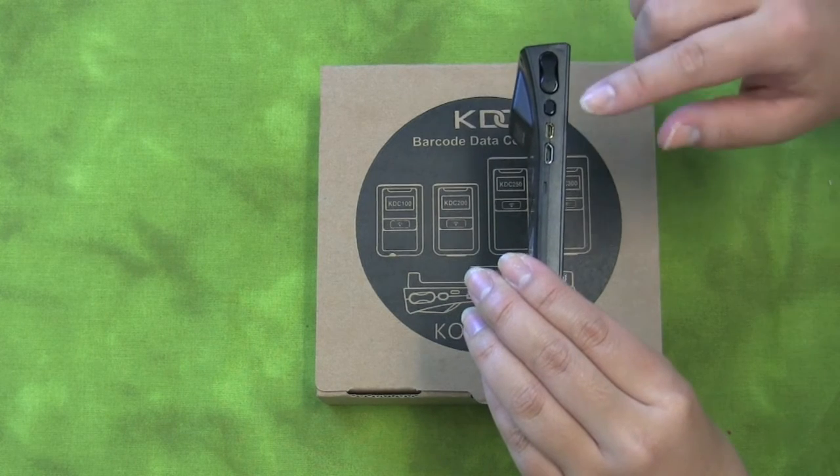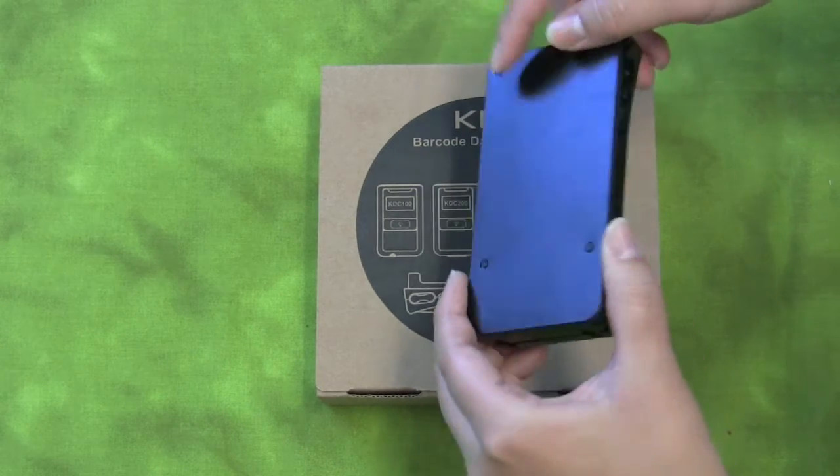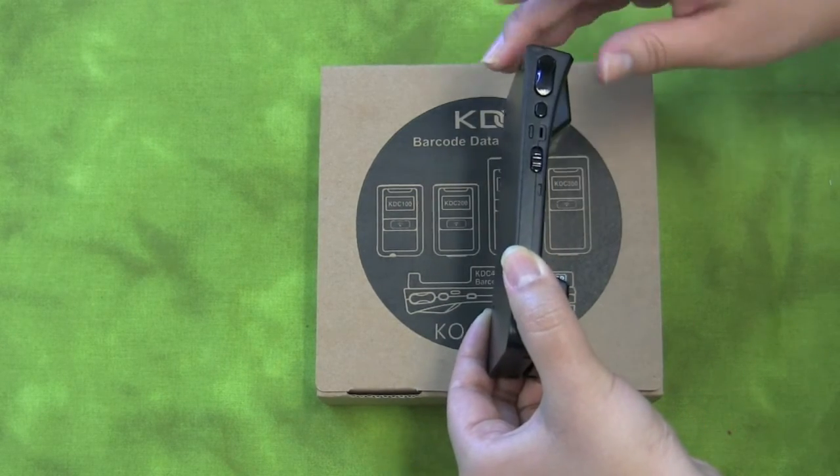Below the scan button on the left is the soft keyboard button to toggle up for iOS devices. The button on the right is the soft keyboard button to toggle down.